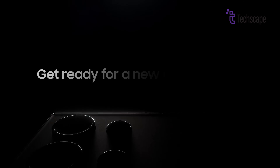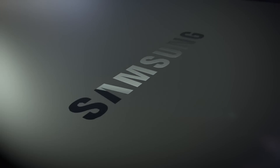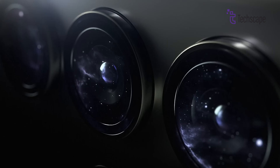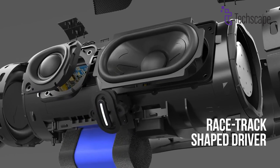Galaxy S24 Fever is gripping the world, and we're right there with you. But before we unleash the beast at the Samsung Unpack, don't fret, intrepid explorers, because this video is your roadmap to ultimate performance. So buckle up and let's find the perfect accessories for your S24.